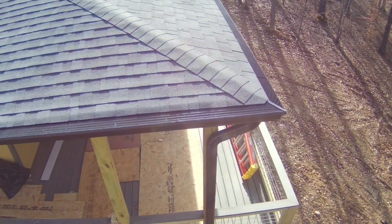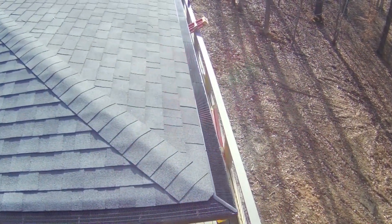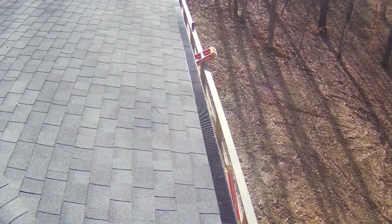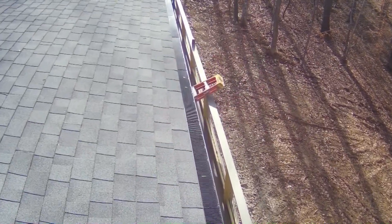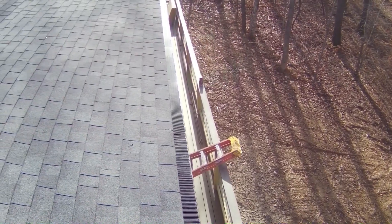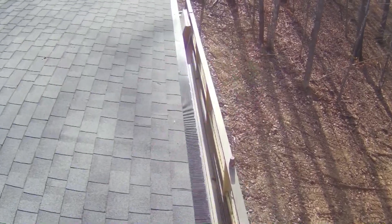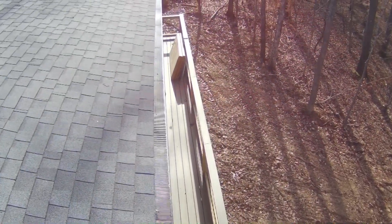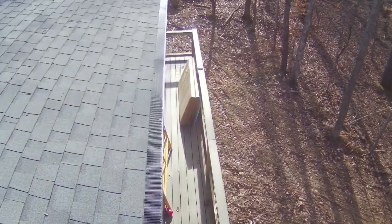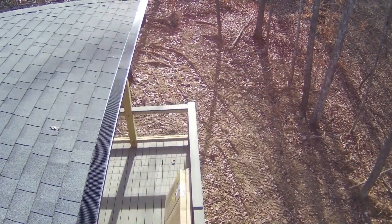We're now at the northwest corner and heading down to the southwest corner — just checking. You can see the roof; of course it's brand new. You can see the deck below. This house will really benefit from this gutter guard come fall, because it's a beautiful lot, fully wooded, and you're going to get some leaves. So why not just keep them out and never have to fool around with cleaning your gutters again.